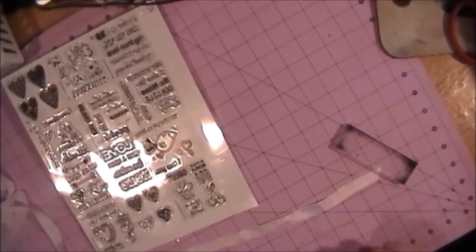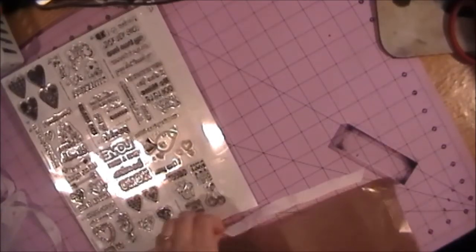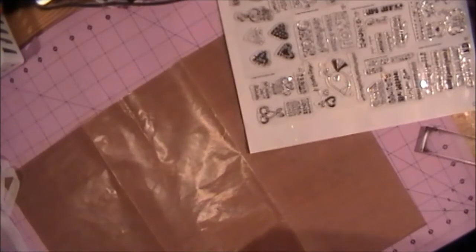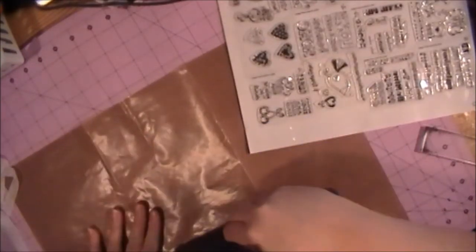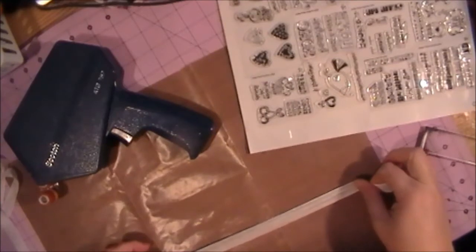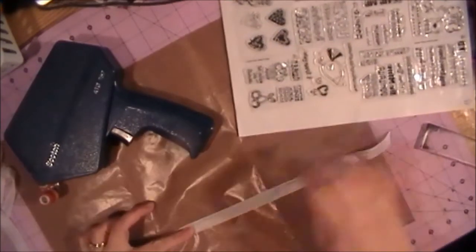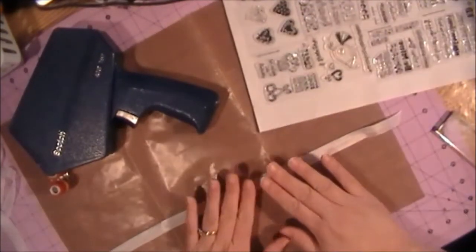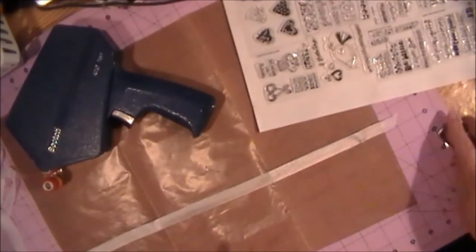Let me get my nonstick craft sheet — I should have thought of that first, sorry about that. So what we're going to do is take our ATG tape and put down just a line of it, then place your seam binding right on top of it. That'll help keep the seam binding down as we stamp on it.